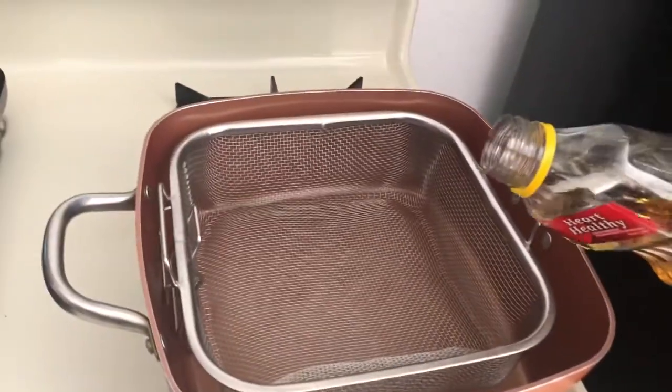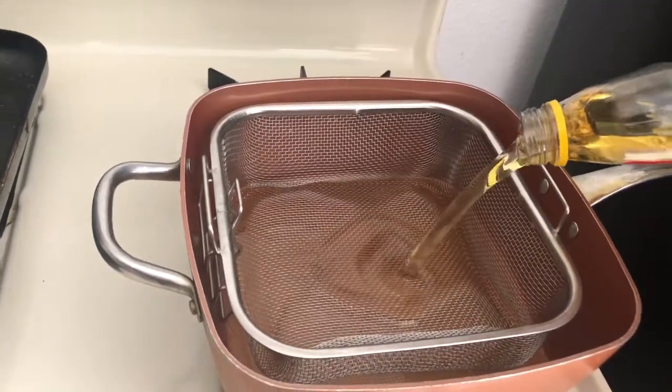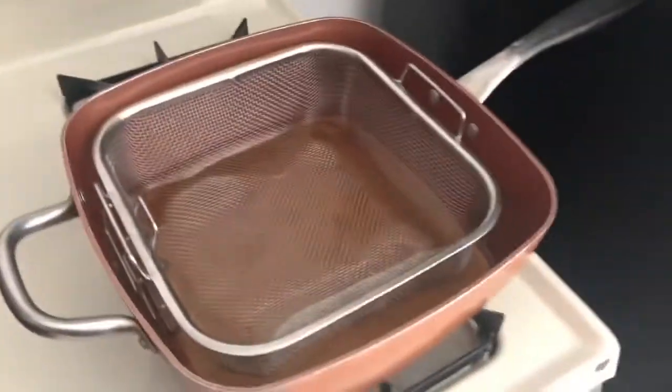In a pan, add a good amount of oil and wait for it to heat up, then add the wings little by little.